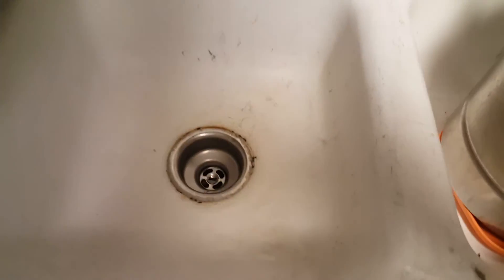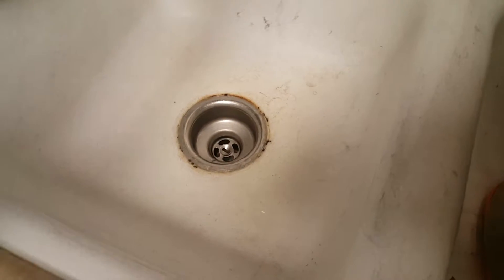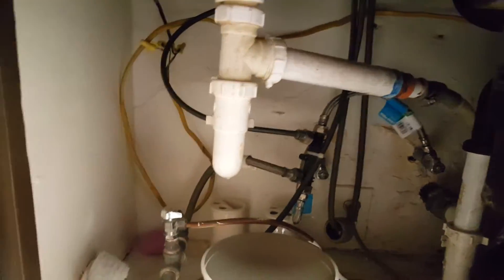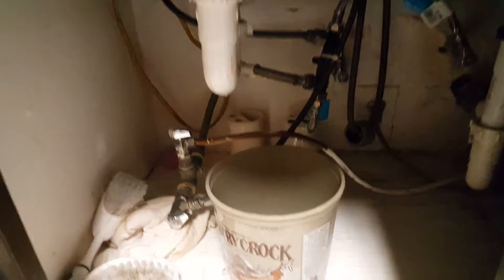Sometimes when you're looking for a water leak, you might not be able to find it because you're running the water like this. When you check on the bottom there are no leaks, as you can see. Check your trap and everything — there are no leaks.